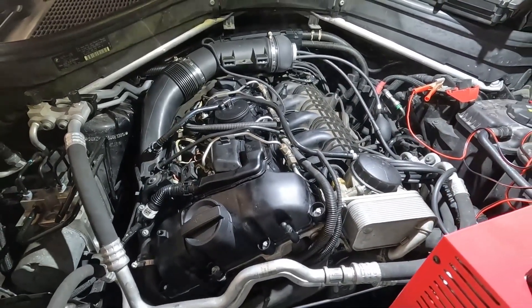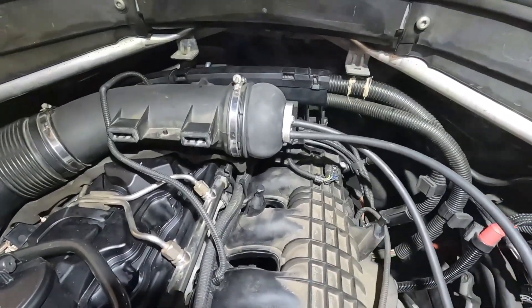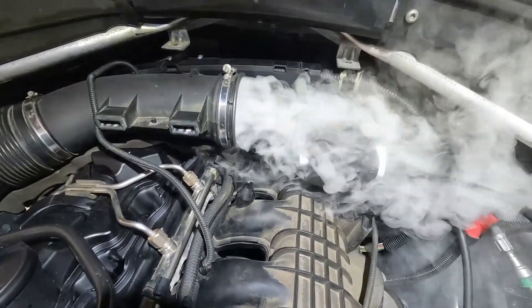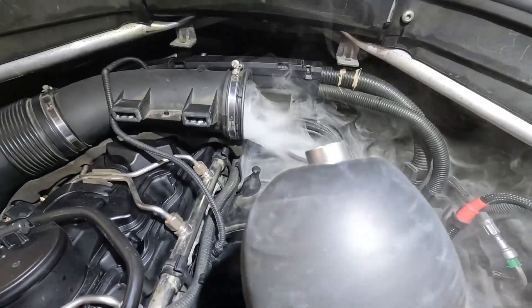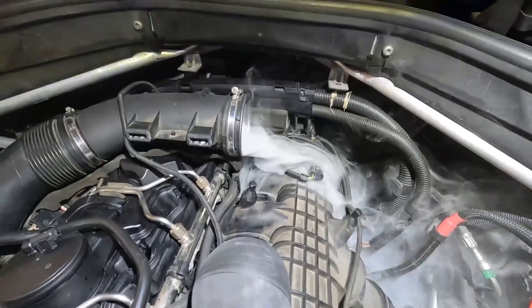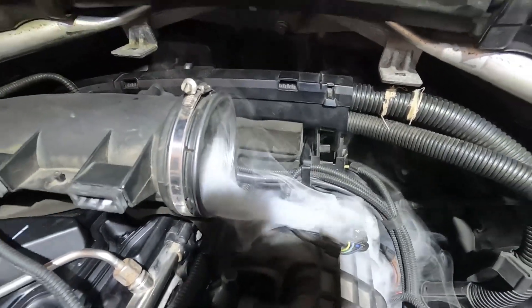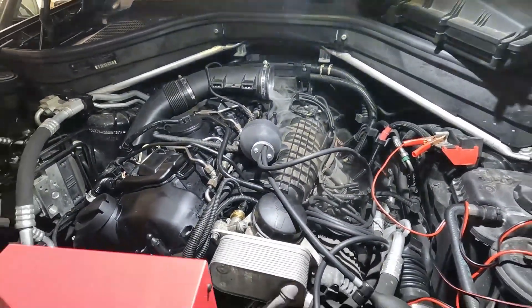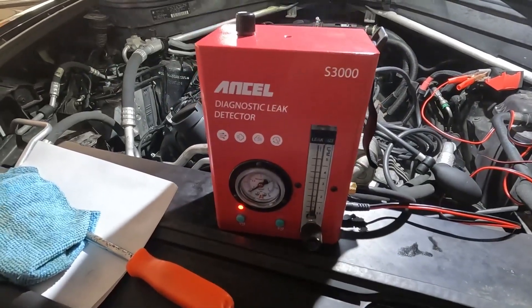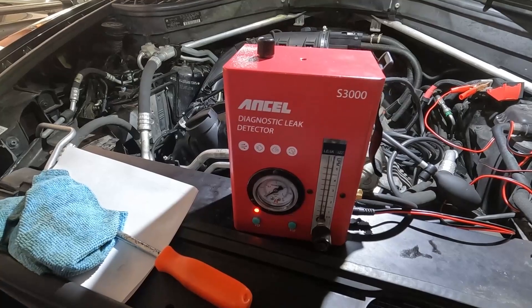It is great to have one of these tools. This is how you would smoke test and check an N55 engine. Let me show you how much pressure this thing builds — boom! This is actually almost better than my high-end smoke tester that I have at work, because it really does an amazing job smoke testing the intake system or anything else you need to check. This is one of my go-to tools now for using at home, and it's definitely affordable.